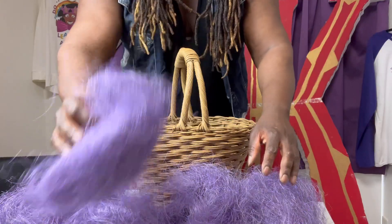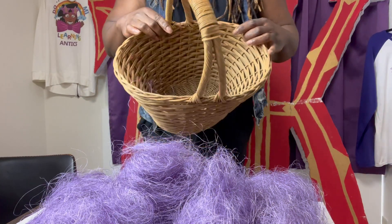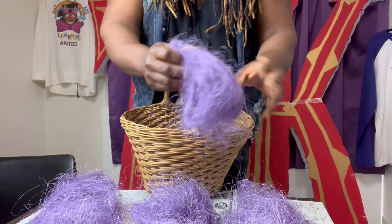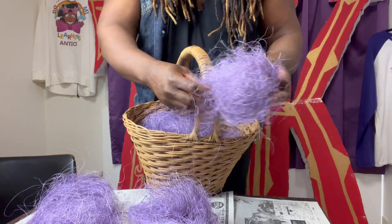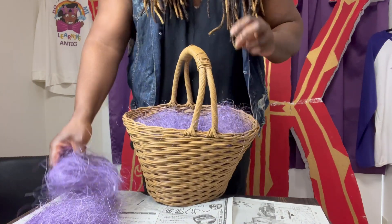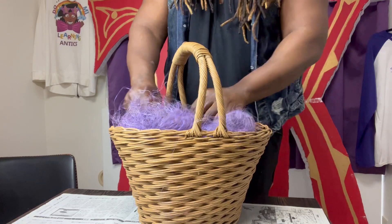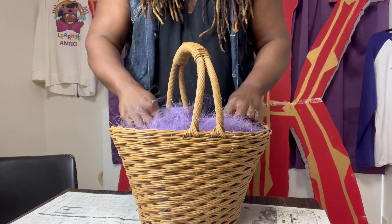Now for the second part, kiddos. We have our fake purple grass. We're going to take our fake purple grass and put it into the basket because the eggs need a place to lay. So let's go ahead and start putting the fake purple grass inside the basket. You want to pull the grass apart to make room and fill it all the way up to the top, just like this.